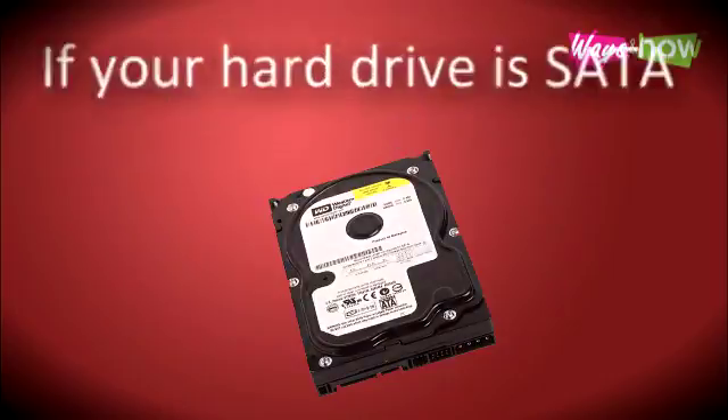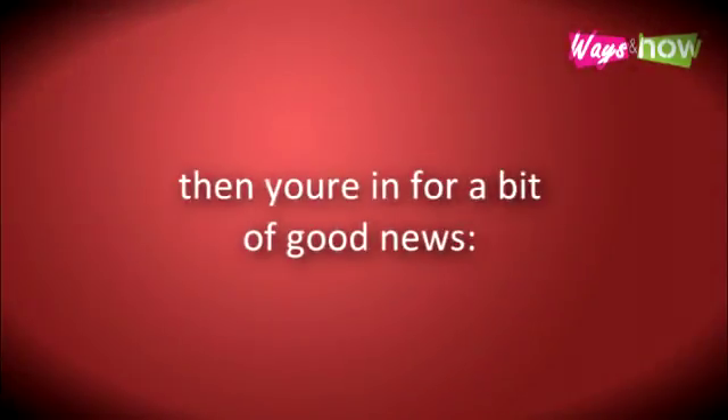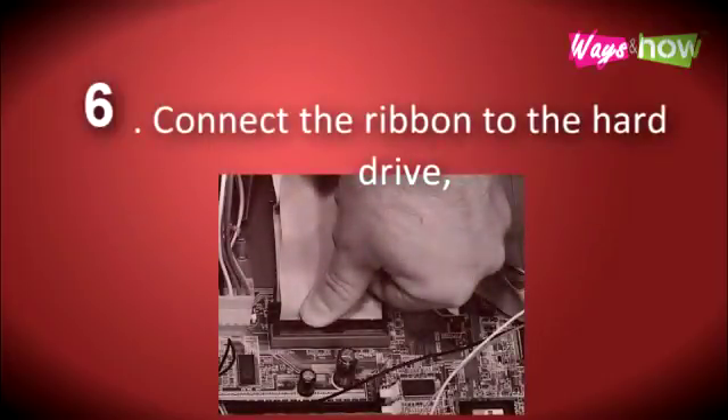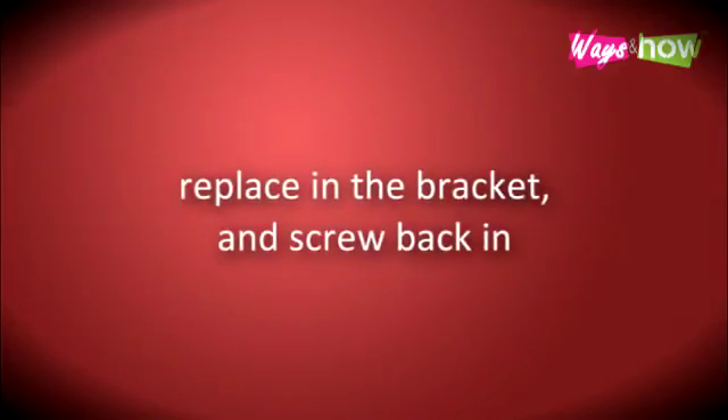If your hard drive is SATA, then you're in for a bit of good news — you don't need to adjust the jumper settings. Step 6. Connect the ribbon to the hard drive, replace it in the bracket, and screw it back in.